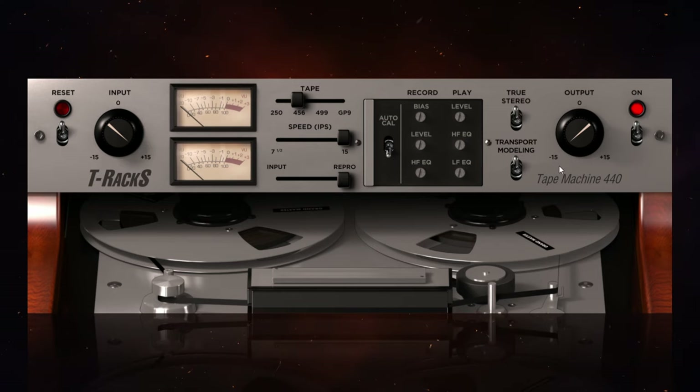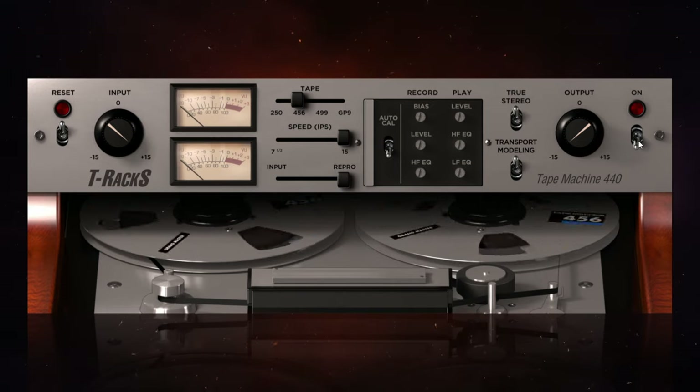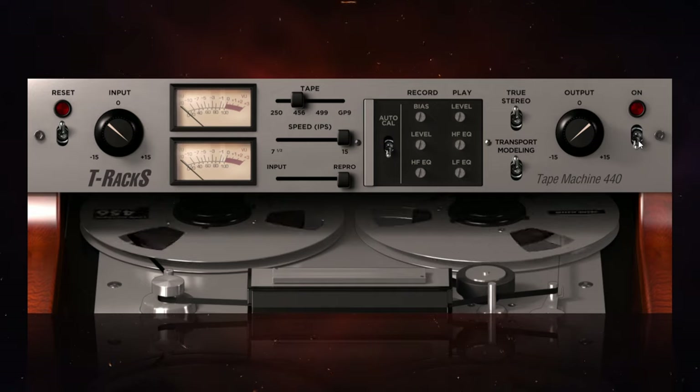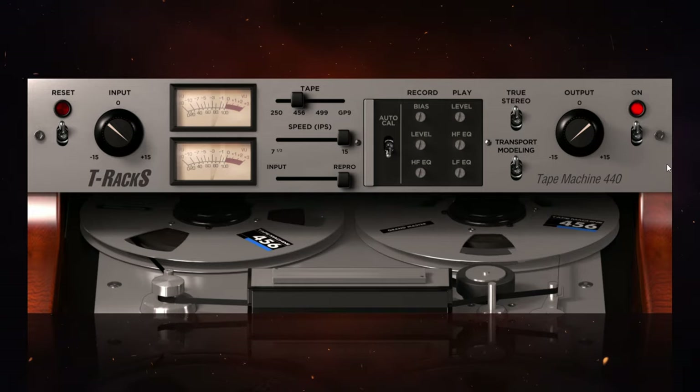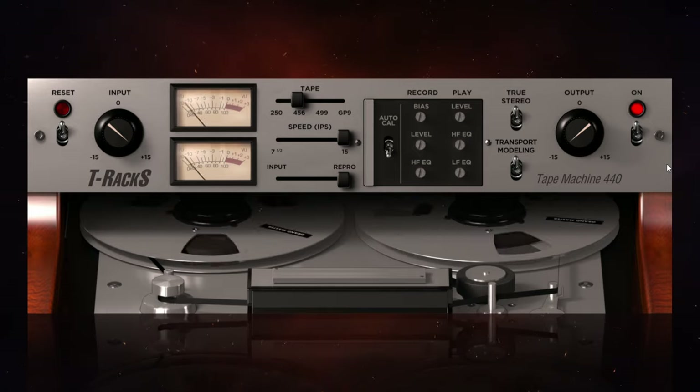That's all I have to say about the interface, but as I say I'm loving the sound of it. The only real difference in terms of options is the tape speed — for this one you've got the choice of either 7.5 inches per second or 15 inches per second, with no option for 30, which I guess reflects the nature of the original machine. With all of that said, let's see how it sounds on this electric guitar — I'll start with it switched off and then switch it on.